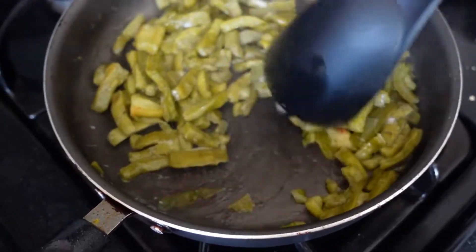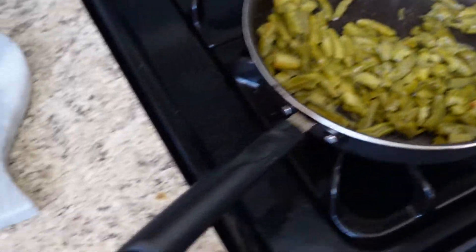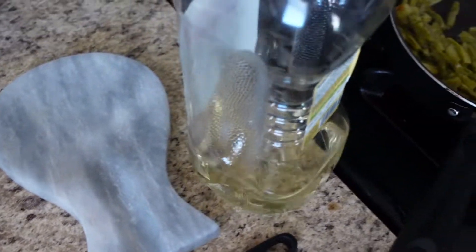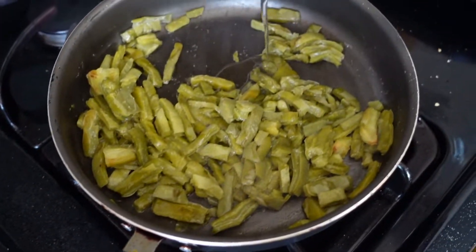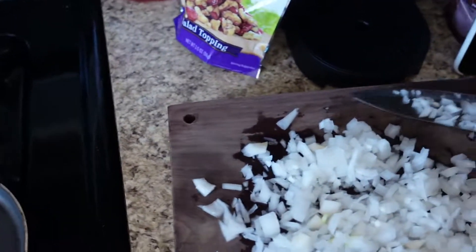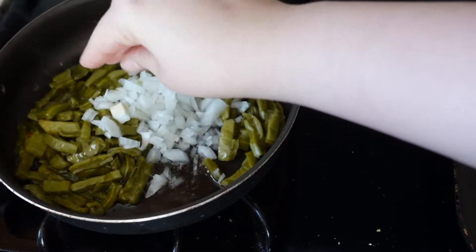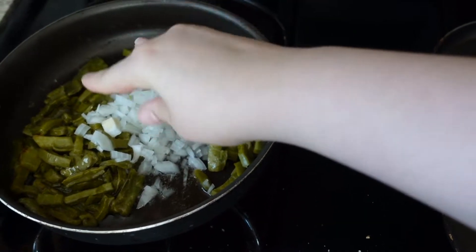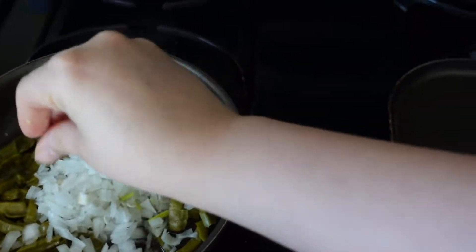So now that the nopalitos are dry, I'm going to add some oil. I'm going to add the onions and then I'm also going to cut a jalapeño. I added about half of it.